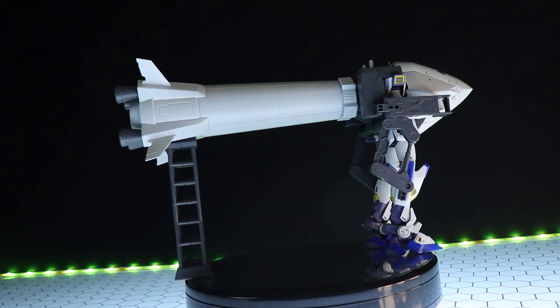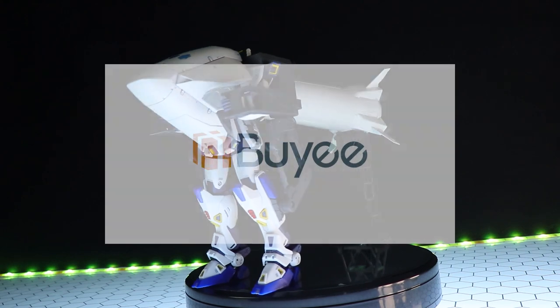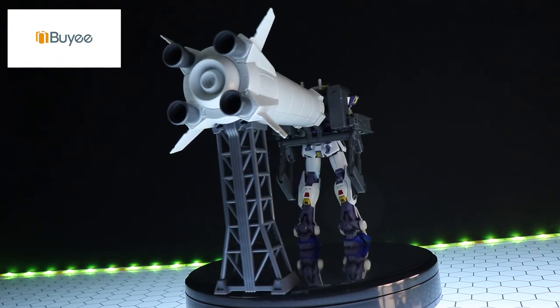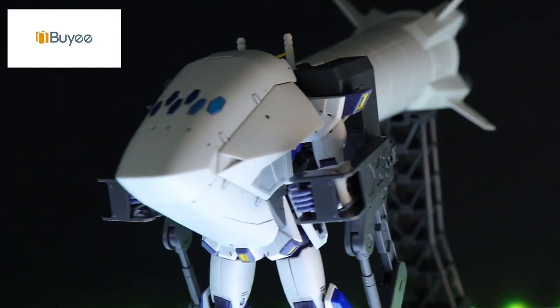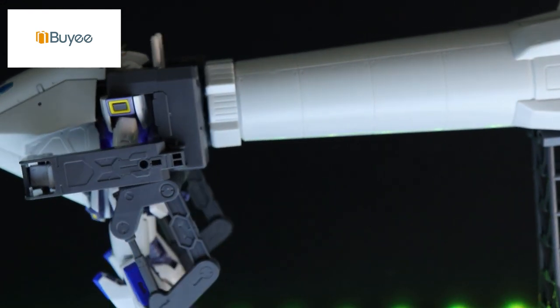As usual, a video like this — a premium Bandai release that came out a couple of months ago — this video would not have been possible without those absolutely fantastic people over at Baie. So if you do want some premium Bandai or rare kits of your own, I have always found every single thing I've been looking for on Baie. You can check that link down there in the description, and I've also put a link to a video on how to shop through Baie and save some money.